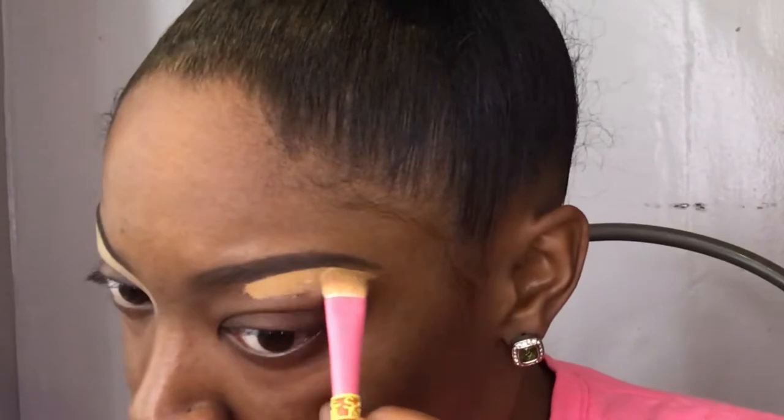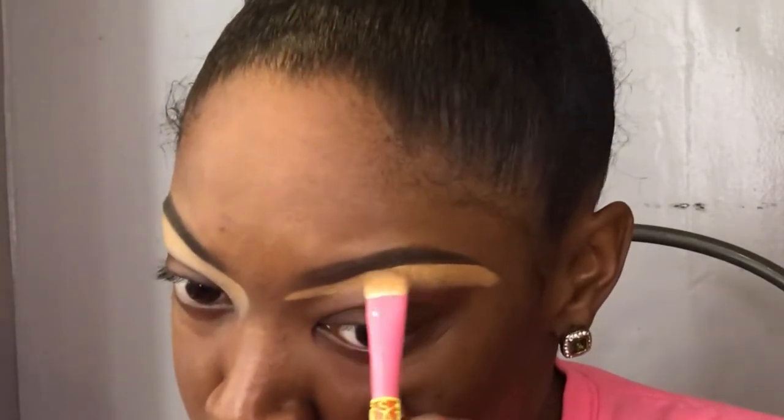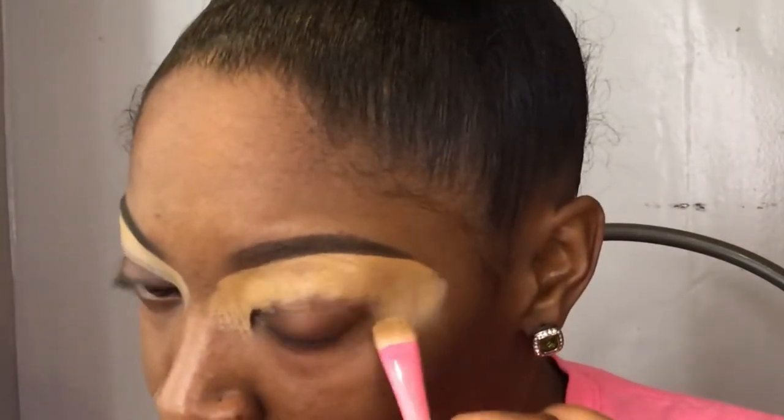Now I'm going in with my LA Girl Pro Concealer in the color Fawn. I grab any brush I can get my hands on — something kind of flat, not really a blending brush. This is an old-school eyeshadow brush, flat but still kind of fluffy, and it works. I'm putting the concealer on the bottom of my brow, cleaning it up, then taking the concealer across the whole brow and blending it down onto my eyelid. I do the same on the other side. Then I take my damp Tarte blending sponge and blend that concealer out so it's not too heavy on the eyelid.